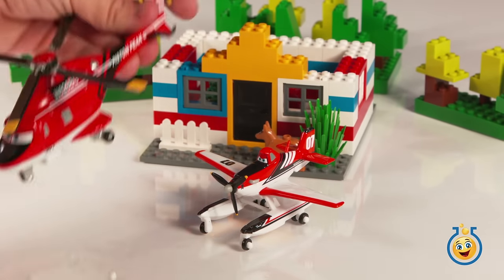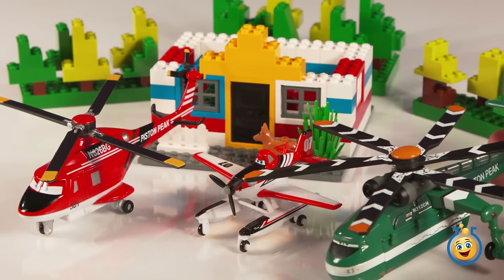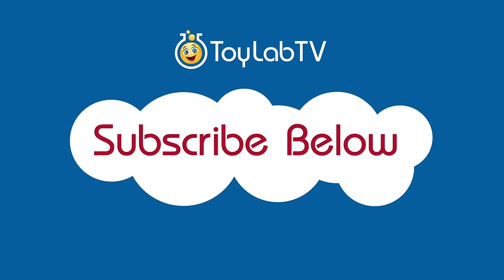If you like this video, make sure you check out our other videos about Planes Fire and Rescue toys. And if you had fun watching, please subscribe to Toy Lab TV.